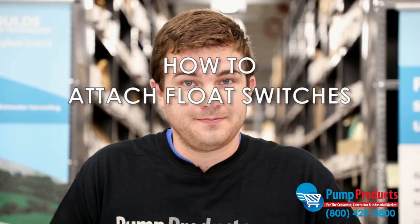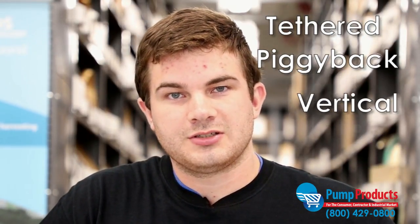Hi, I'm Nick from Pump Products. Today we're going to be talking about float switches and how to install them. Float switches are the main thing that activate your pump, turning it on and off. There are several different kinds of float switches. The two we're going to go over today are a tethered piggyback style and a vertical float switch.